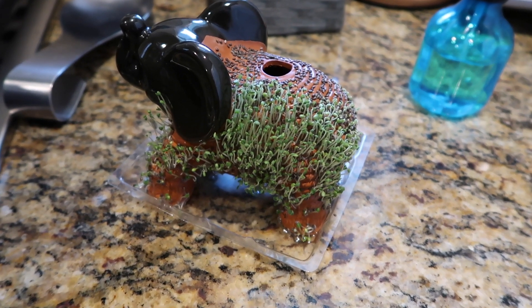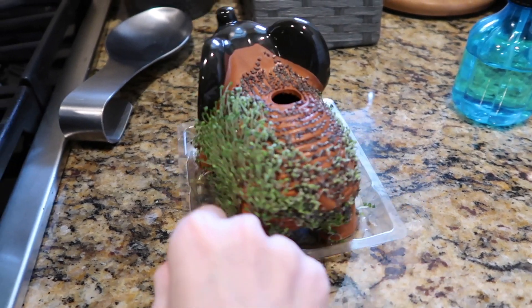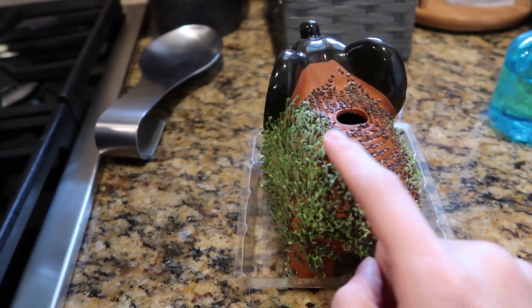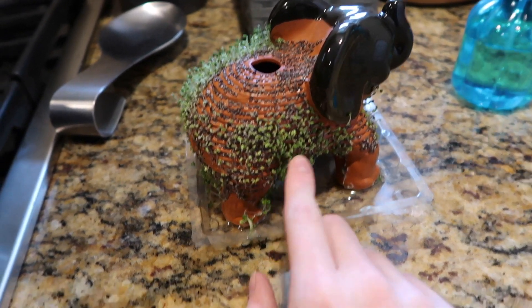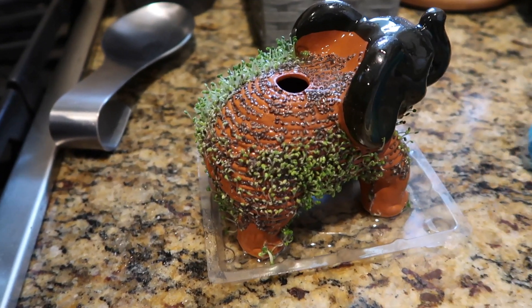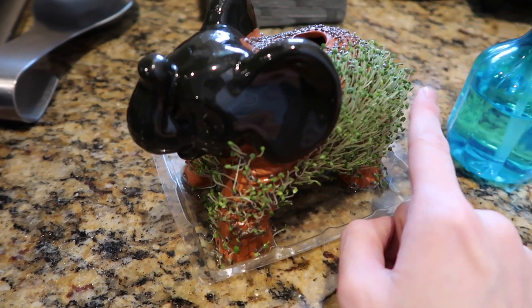Captain's log — two weeks of chia pet and it is patchy AF, y'all. It's coming though. We're real leggy on this side, real short over here, and bald on the top. I'm going to give it a few more days and then we're gonna eat it.